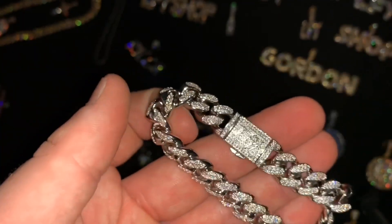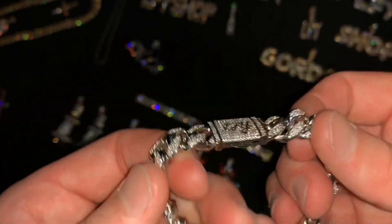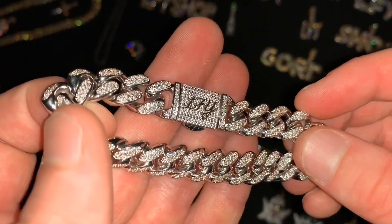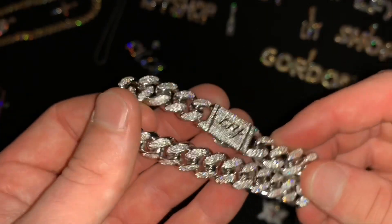We also offer this in 925 sterling silver — not just plated, but white gold plated S925, which is five times thicker white gold plated on 925 sterling silver. And if you like white gold the most and you want the best quality and the best bang for your buck,